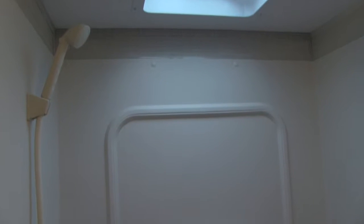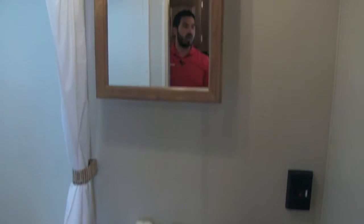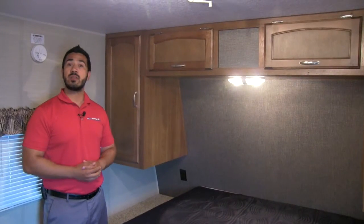Let's go ahead and take a look at the bathroom. In the 2020 you'll get a nice big tub shower with shelves, a skylight, and a vent up top. Right next to that you're going to have a porcelain toilet, which is easier for cleaning. Then you have a large vanity with plenty of storage, a huge countertop, and last but not least a medicine cabinet with a mirror.